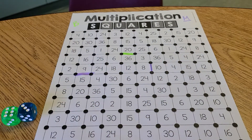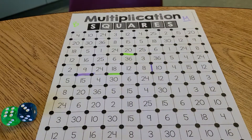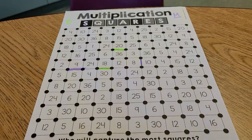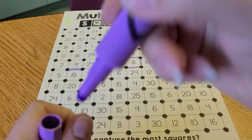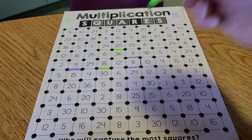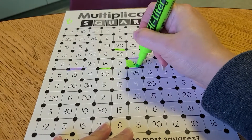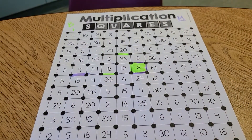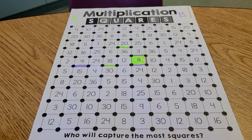Six times three makes eighteen, so Batman is going to find an eighteen. You get points in this game and you can win by closing a square. Say for example I were to roll an eight several more times — twice for example — and then Batman rolls a four times two and also gets an eight. As soon as he closes that square he gets to color it in, and that's a point for him.